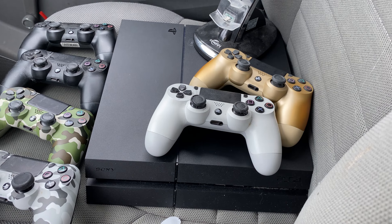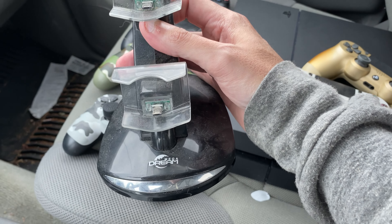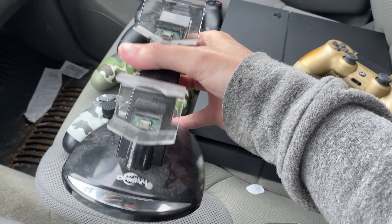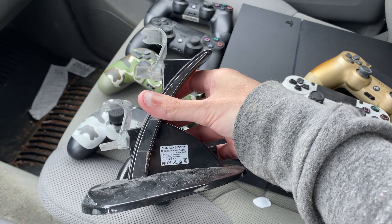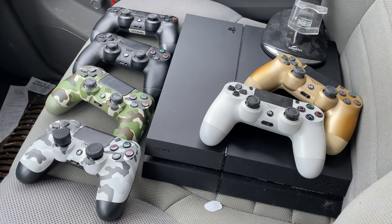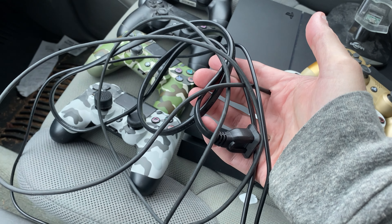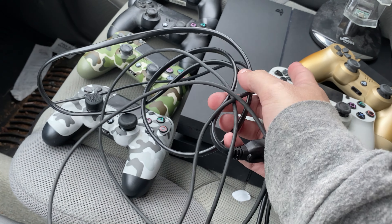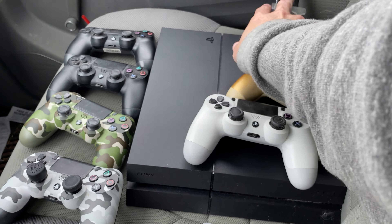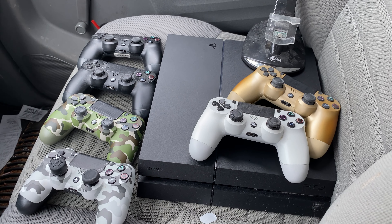And then there were just two more black controllers. These things are pretty filthy but they're really new — more than likely he just bought a couple of extra controllers that just sat somewhere. All of these controllers I have right here are official Sony controllers. So yeah, that's all six of those controllers.